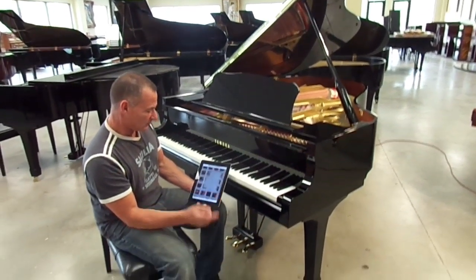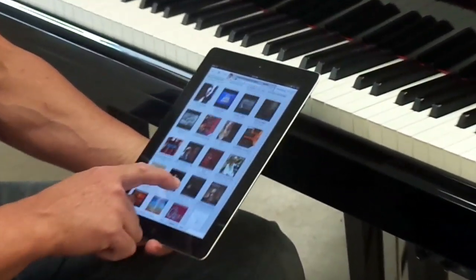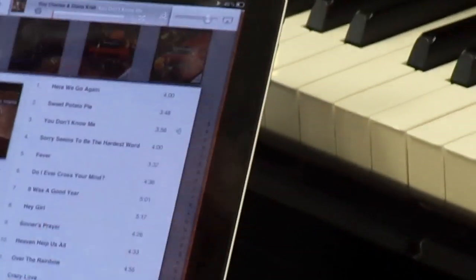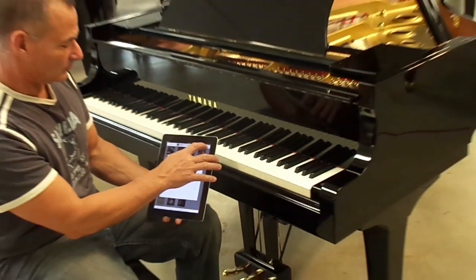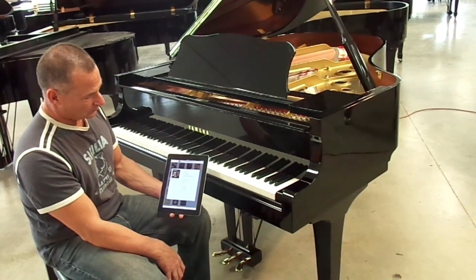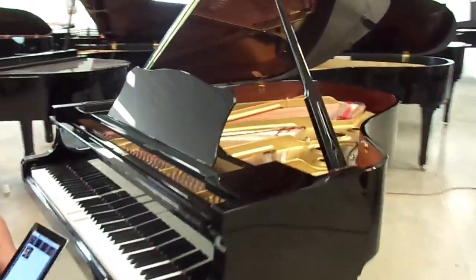You want to listen to something different? Just take this off. Let's say I like Ray Charles — Ray Charles is a great album. It goes right into the next song as you choose. Let's look at the piano a little bit. I'll just play it.